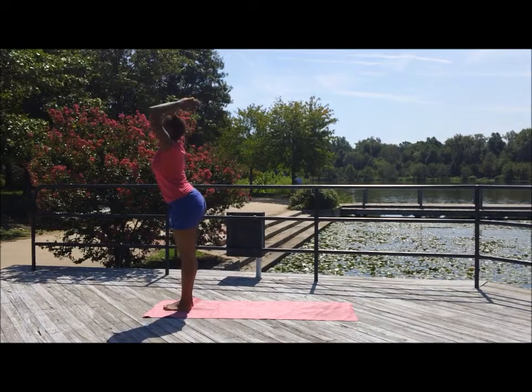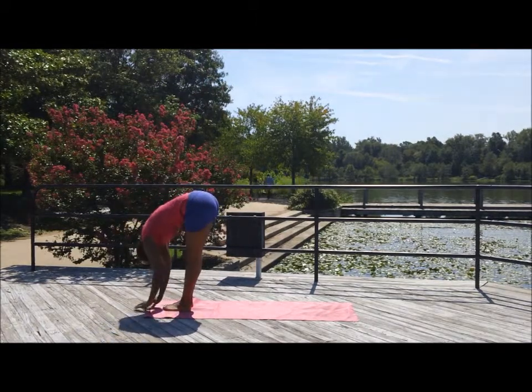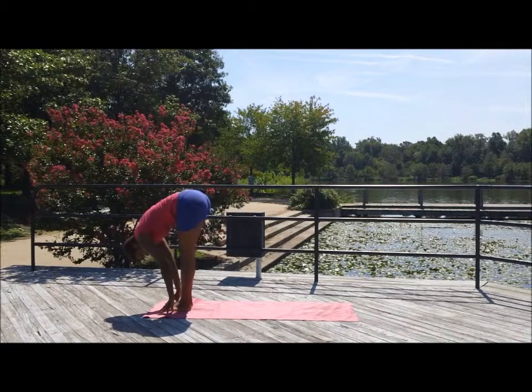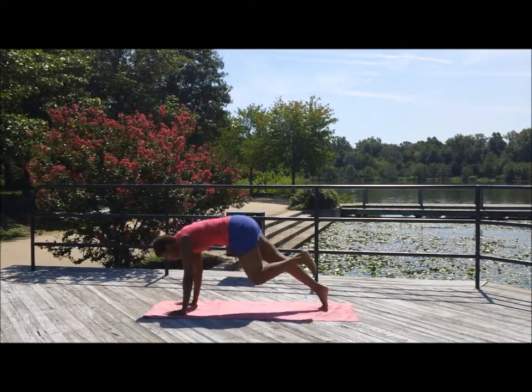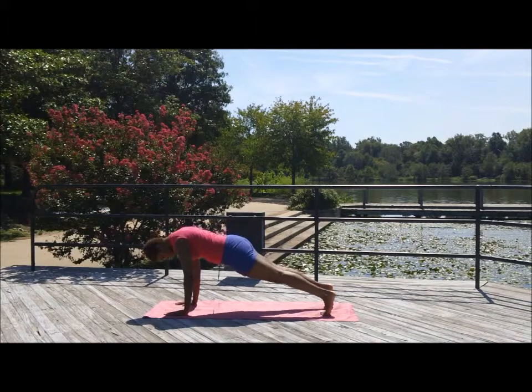Start at mountain pose. Inhale the palms up and exhale forward fold. Inhale and step that right leg back into a low lunge. Those right toes are bent into the mat.